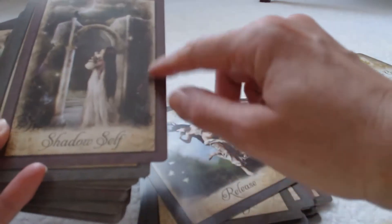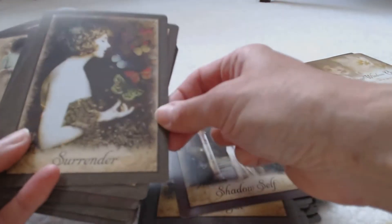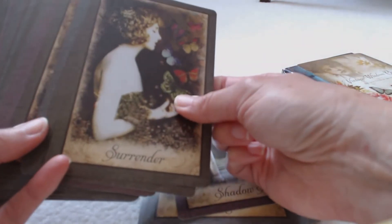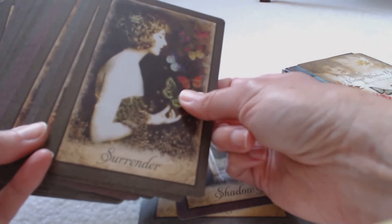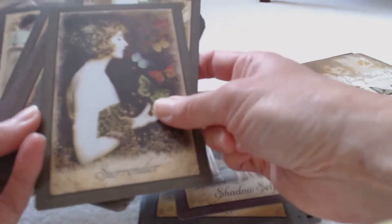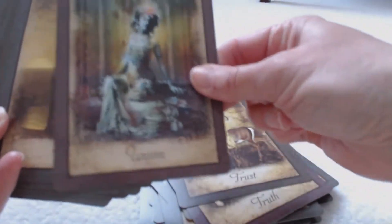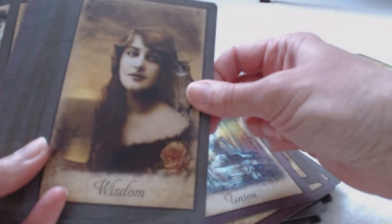Gorgeous, beautiful cards. I like the borders too — it's like a sage color. Some of them are in sage, and here's one that's in a brown border, and then here's one in a darker green. So it looks like there are three different border colors: sage green — or maybe that sage is closer to a teal — brown, and dark green.